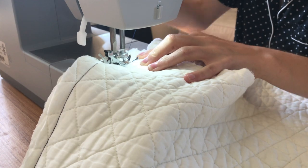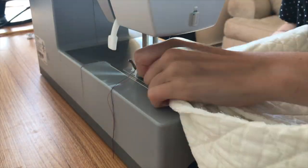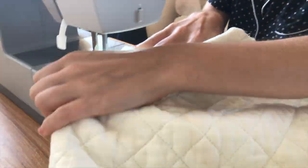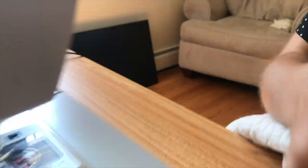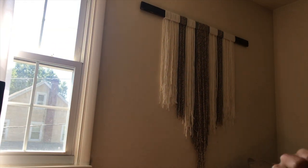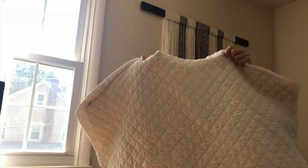The first step is to sew the two front panels to the back. You do this by putting the wrong sides facing outwards and then sewing them together along where the shoulders would be. When you get to the end, just do a quick reverse stitch.